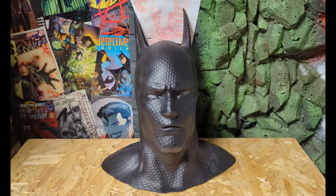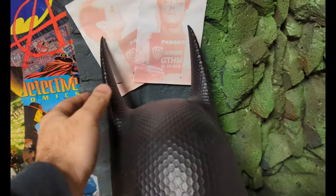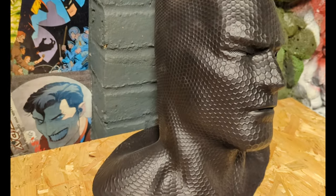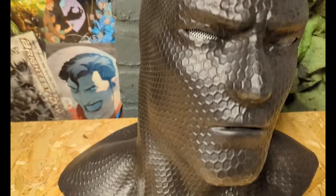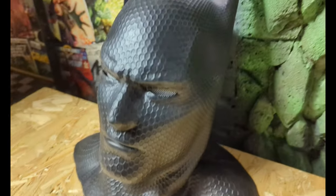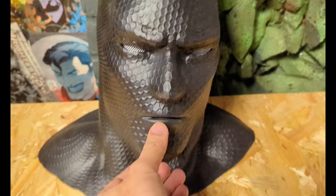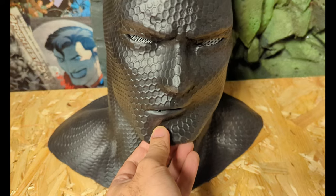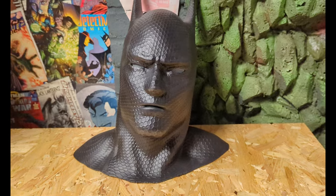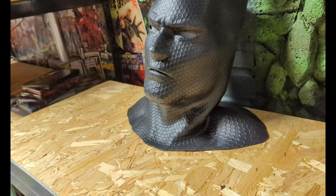So here we have that Batman Beyond mask right. Look at it — the detail on this thing is absolutely incredible. I love the way that they've added the little dimples and everything in it, kind of like Batman Beyond. The mouth moves right, the mouth moves! So you can actually wear it for cosplay and kind of talk with it on. Very well molded.